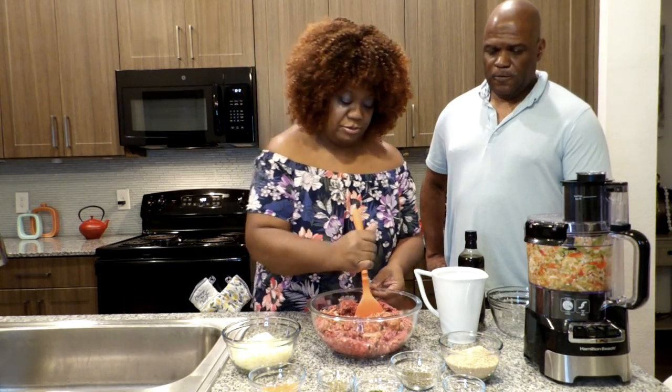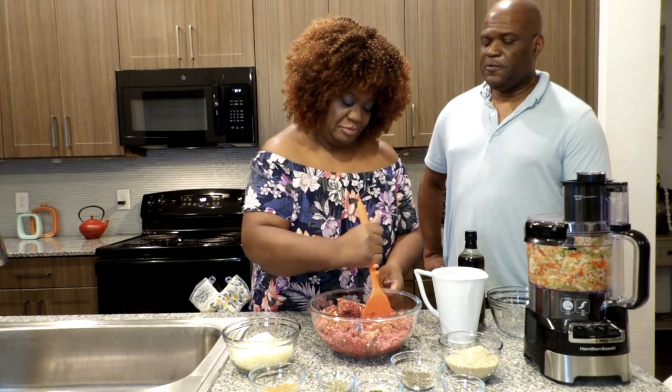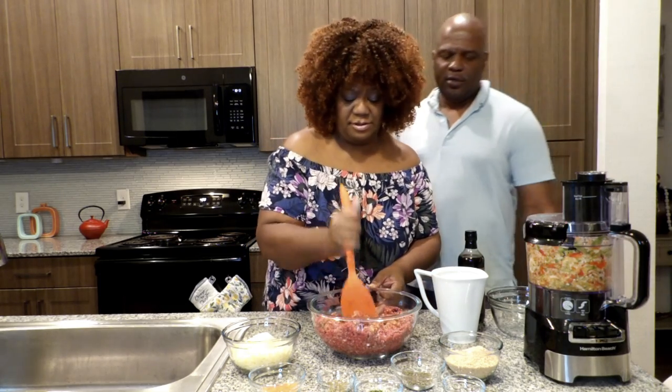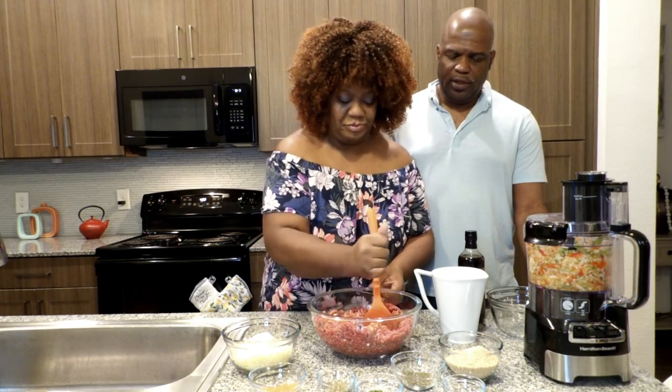Remember we do have some sausage in here, so you may not have to use any salt at all — we'll just stick with the herbs. We're going to add cheese too, so I'm going to add some seasoning in here, but I think we're gonna be just fine.